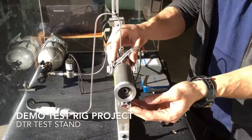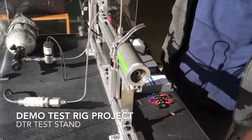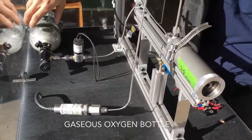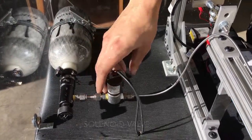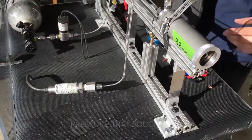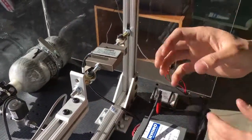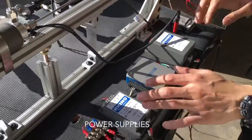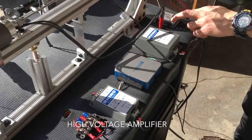Here's the thruster on one of our demonstration test stands — a project that I was highly involved in. We have the oxidizer, a built-in regulator, solenoid valve, and plumbing lines up to the injector. Here we have a pressure transducer, and the last sensor is a load cell. On this side we have electronics: power supply, data acquisition system, and the high voltage amplifier.